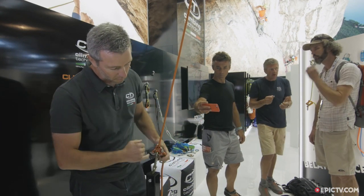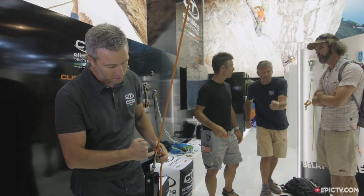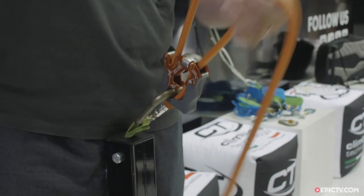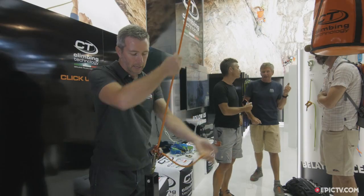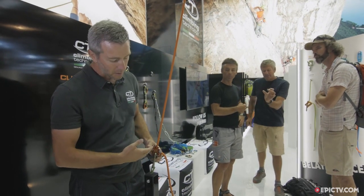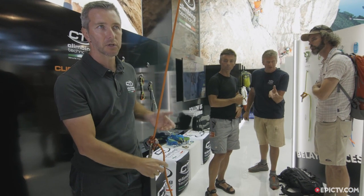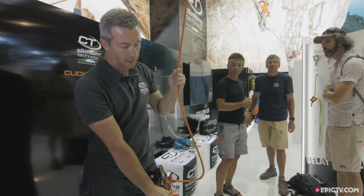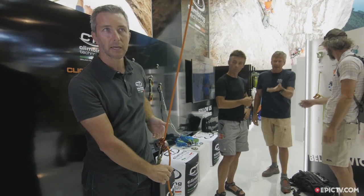Another good feature is that we modified the shape here to allow top rope to work in a very easy way. This is 10 kilograms and I can hold it in top rope very easily — as you can see, it's very smooth. The most important thing is that when you use the ClickUp in top rope mode, you are always with the rope stopped. So if you forget your partner, the system is stopped at any time.